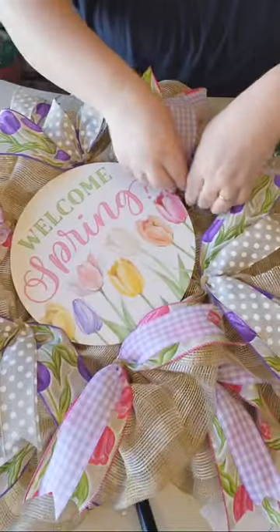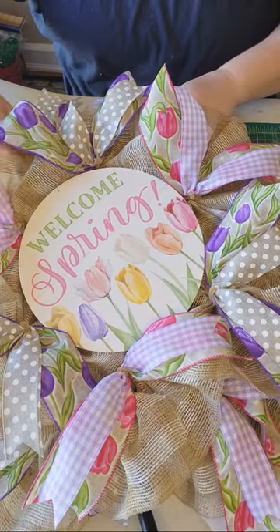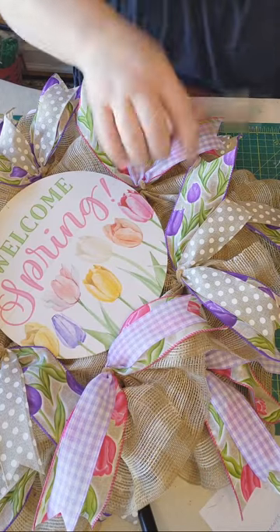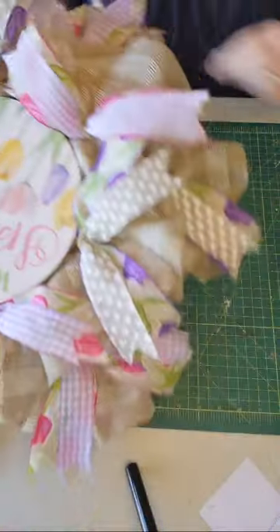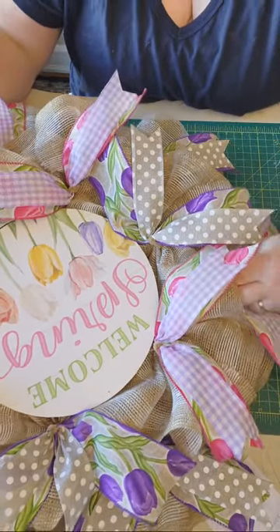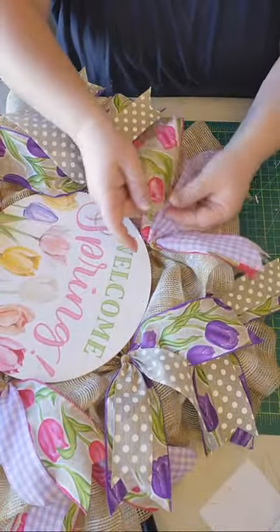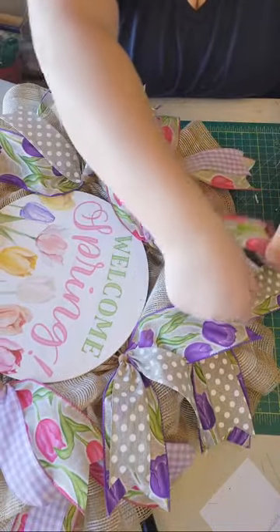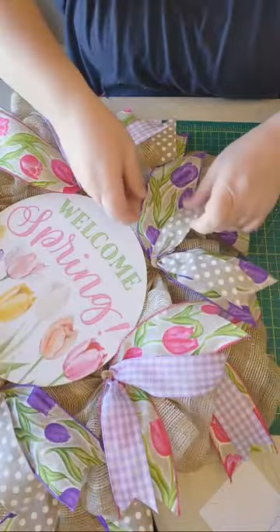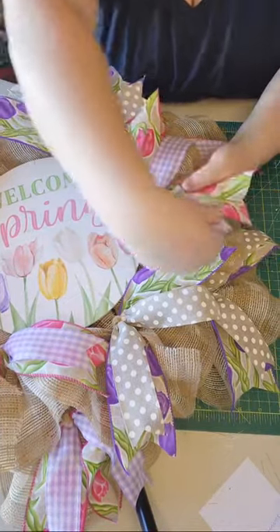This is going to be a 24-inch wreath by the time I'm done. I'm just folding over these pipe cleaners on the bottom, and thick and thin — that's how you're really going to spread out and make a beautiful full wreath. I'm curving them, giving them a nice smooth curve.